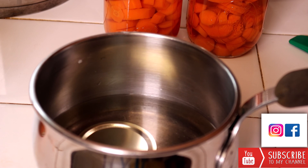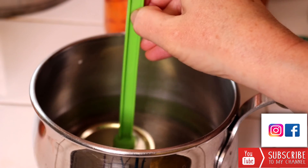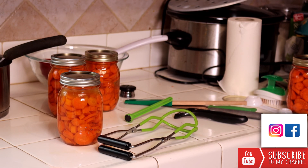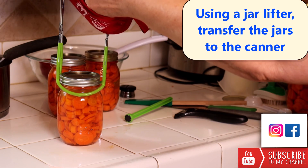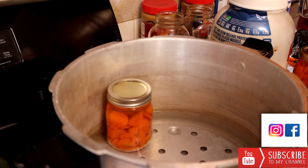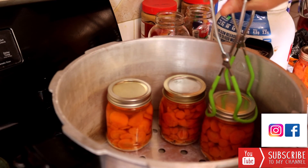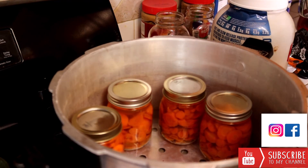Now we're ready to transfer our jars over to our pressure canner. One little device I forgot to mention is this magnet that you can get at the store — it often comes in canning kits and makes it much safer to retrieve lids from hot boiling water. Using our jar lifter, we're going to put our jars down inside the pressure canner. Remember you only need two to three inches of water in the bottom of a pressure canner, unlike a water bath canner where you need to cover your jars two to three inches over the tops. With a pressure canner we're dependent on the pressure that's built up to increase the temperature rather than the temperature of the water.